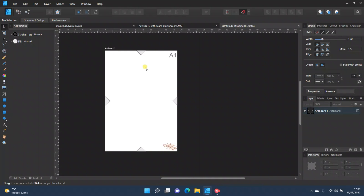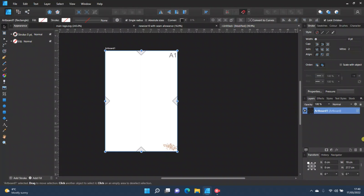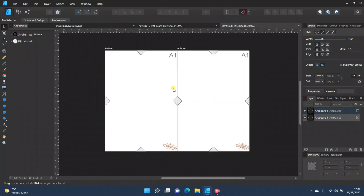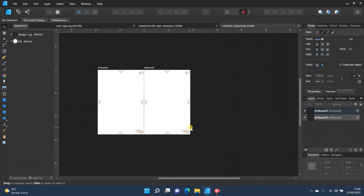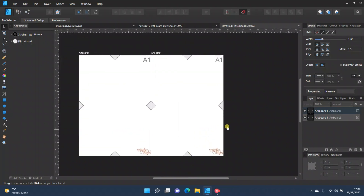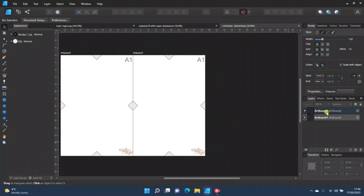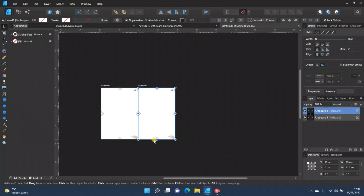Now your artboard is done, you need to duplicate it. Collapse the artboard in the layers panel to make it easier, select Artboard One, and press Ctrl+J. It pastes a copy on top, so press Shift+drag to snap it next to the original. You can see that the diamonds now join up — that's exactly what it will look like when printed pages are cut and stuck together.